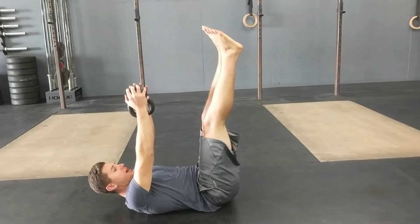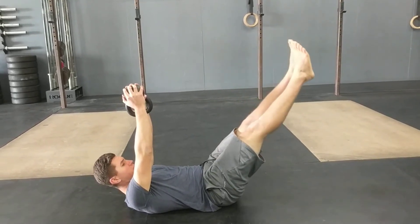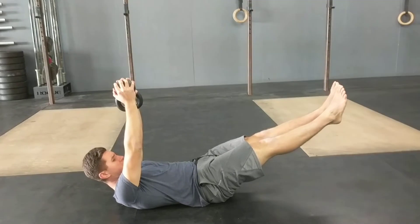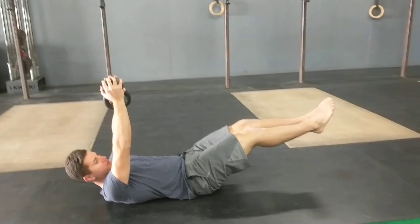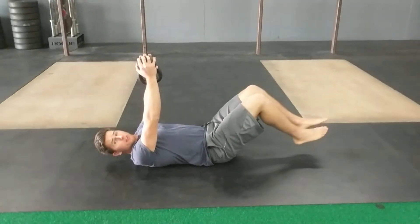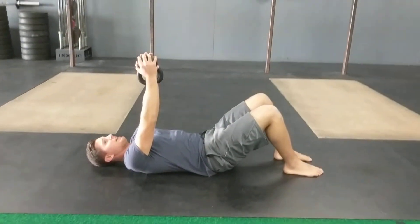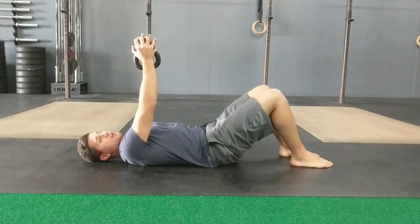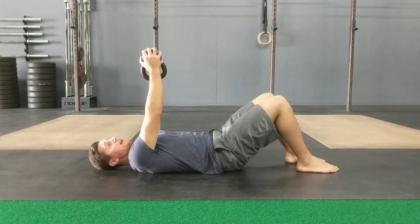Legs will start straight up and then you're going to drop into this hollow position, creating tension and keeping a nice neutral position. You don't want to see the legs start to bend or the back arch up. The key is to keep that back against the floor — if you're in that proper hollow position, you should feel those abs really kicking in.